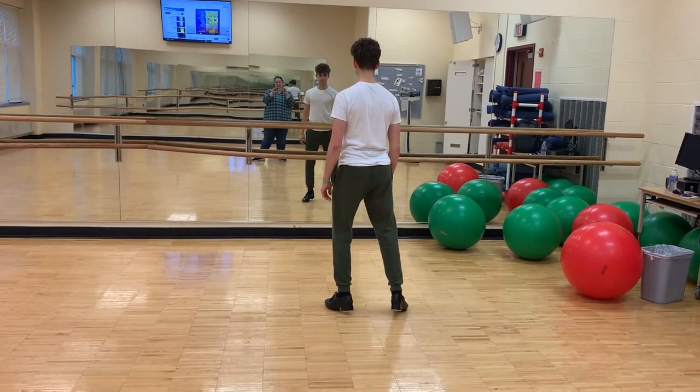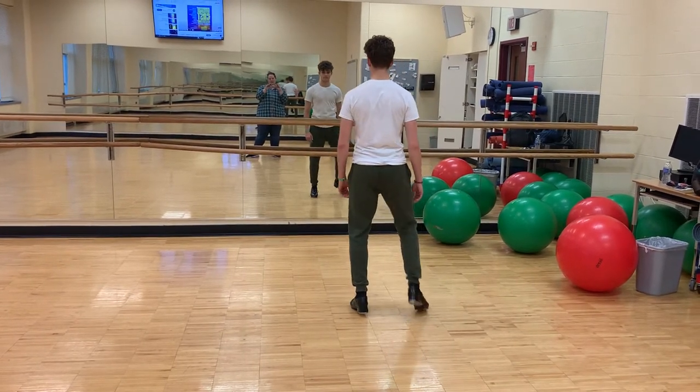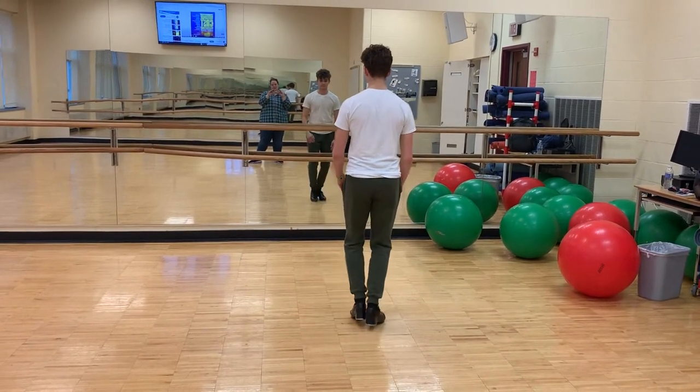And then from here you're going to do step, hop, step, turn. Heel, heel, step, step, wing, wing.